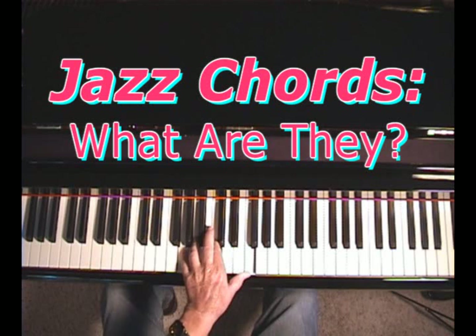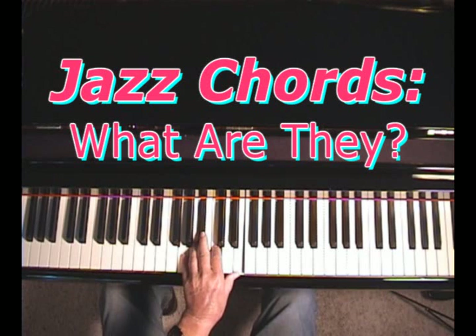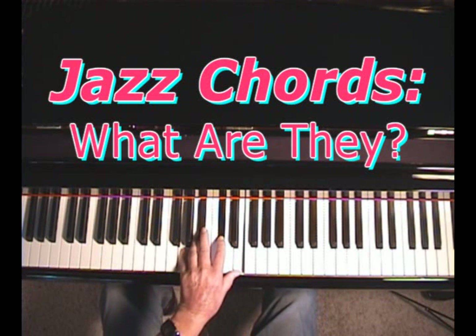So the secret to jazz chords is in the voicing — not so much the notes, but in the voicing of the notes. In other words, I could play the C chord that way, or I could put a 7th in it, a dominant 7th, a 6th, a 9th, an 11th, a 13th, or flat the 9th. There are all kinds of things I can do with chords. So the moral of the story is, the more you know about chords, the better.